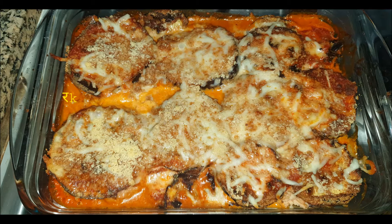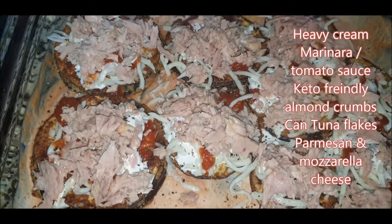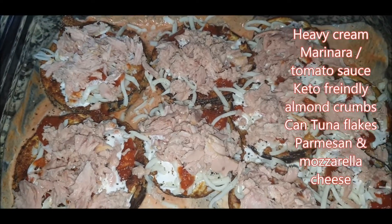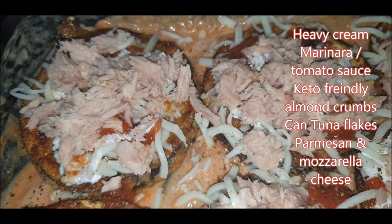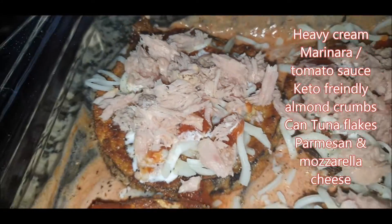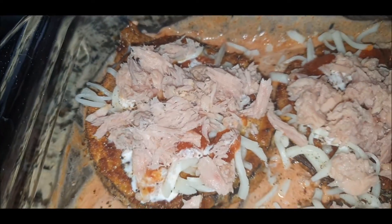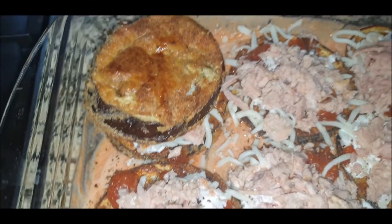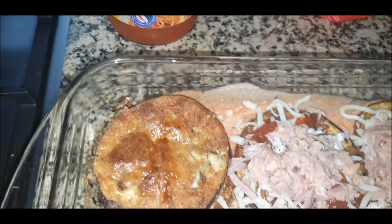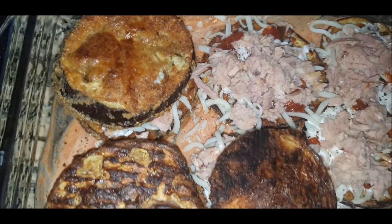So let's watch our lasagna-style eggplant tuna parmesan. As you can see, the baked dish is covered with the sauces and there's already one layer laid on the big dish, then the sauces and the tuna pieces. I'm just going to close this with another layer of my eggplant.